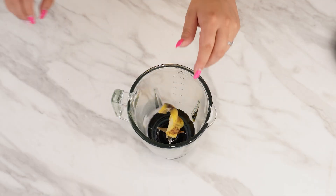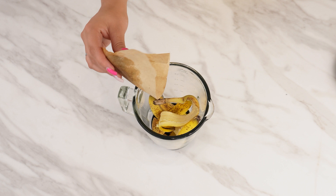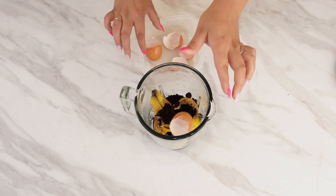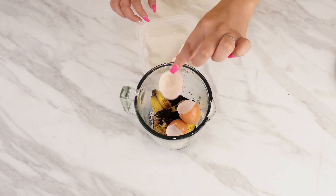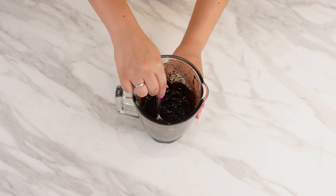To prepare a natural fertilizer for your flowers, get a blender and put banana peels into it. Add coffee grounds and six eggshells. Then add a bit of water, close the blender, and blend everything into a smooth mixture.